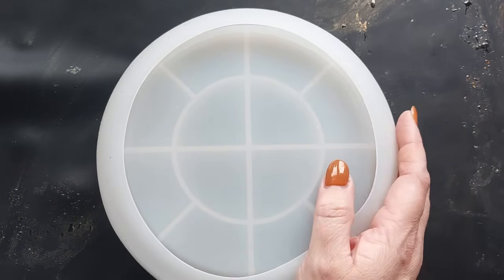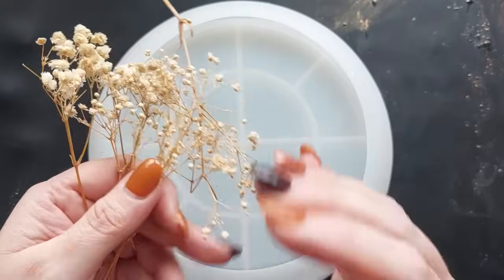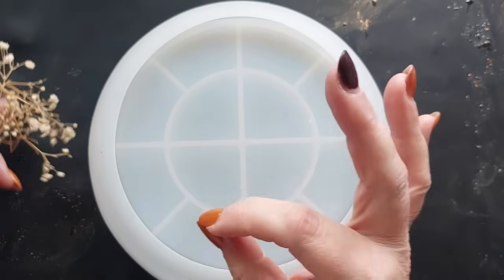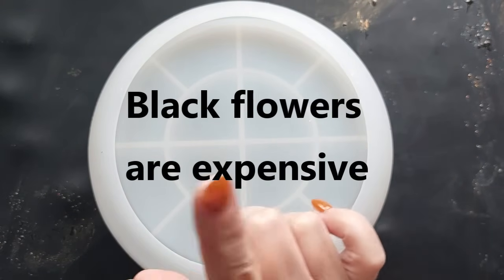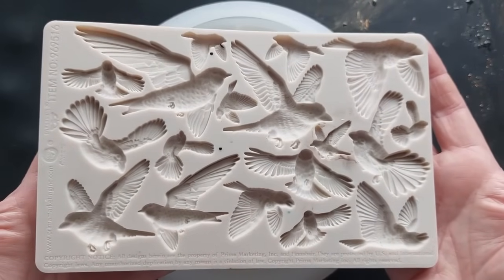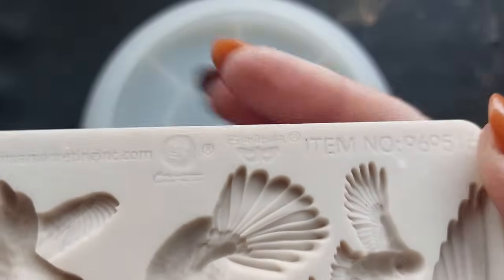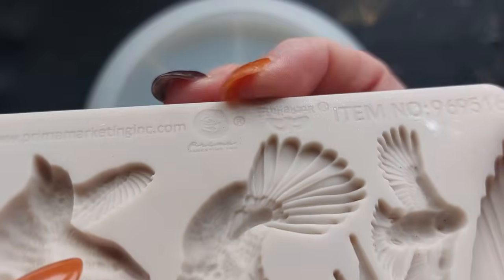The bowl mould we're using in today's video is from Shein and we're going to be using some of our dried autumnal flowers, but I wanted black flowers. The price! I was not prepared to pay, and they're not all black — you still get cream in there — so I had a plan. We're going to DIY our flowers.